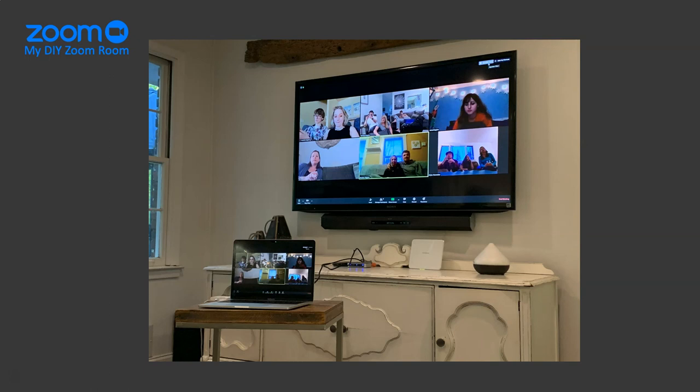Hello, today I'm going to talk about how I set up my own do-it-yourself Zoom room. The picture you're seeing right here is from last week, basically like many of us during this pandemic. We are trying to connect with family members and friends, and we did a Friday night sort of virtual pizza party over Zoom.